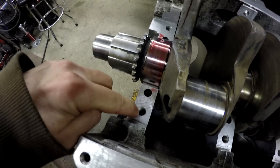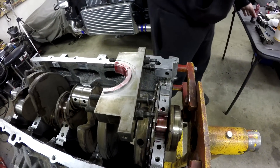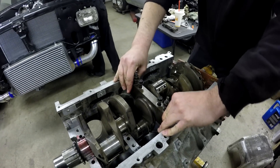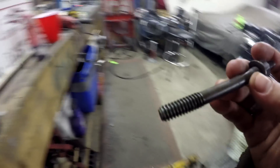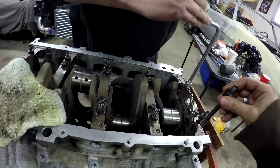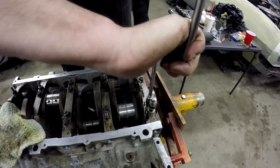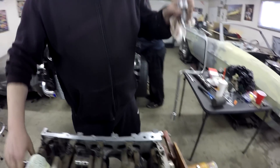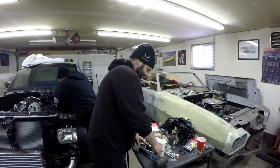Now that we got the crank in there, we're gonna start putting the main caps on. We went ahead and cleaned out the bolt holes and cleaned up the hardware itself — we're using the stock LS truck hardware. On these LS engines there are four bolts and then one on either side of the main cap. I'm putting some engine oil on each bolt, making sure to put some under the head as well because that'll be a friction surface. Clayton's tightening them down with the speed wrench — you want to tighten them evenly, then we'll torque them in stages.